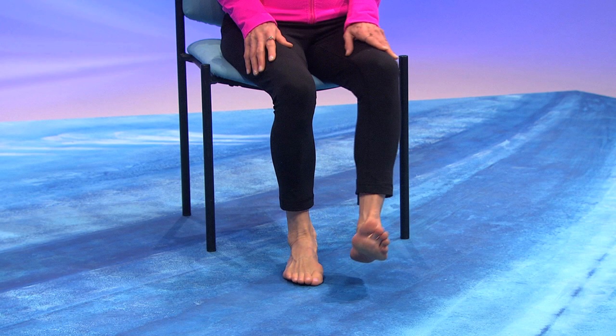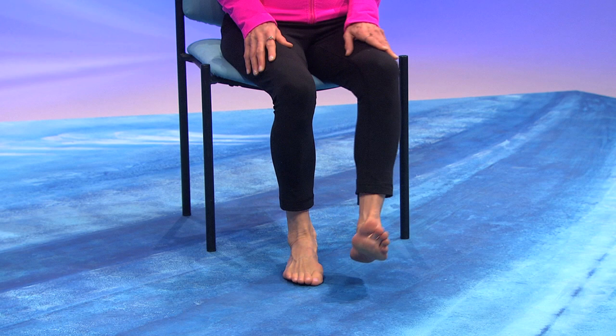Bring your feet together. This is what I call a cross shuffle. If you've ever taken tap dancing, you know there's a shuffle, but the foot usually goes forward and back. This time we're brushing the floor from side to side — and you notice what's happening: inversion and eversion.